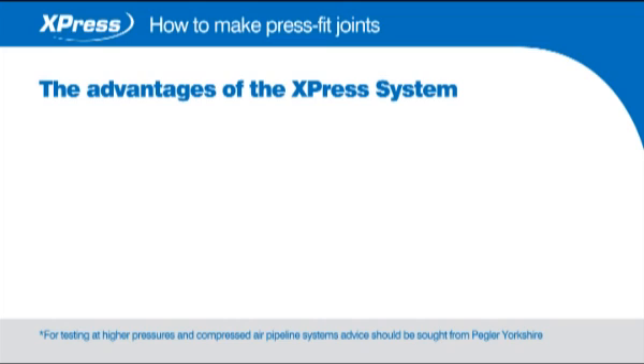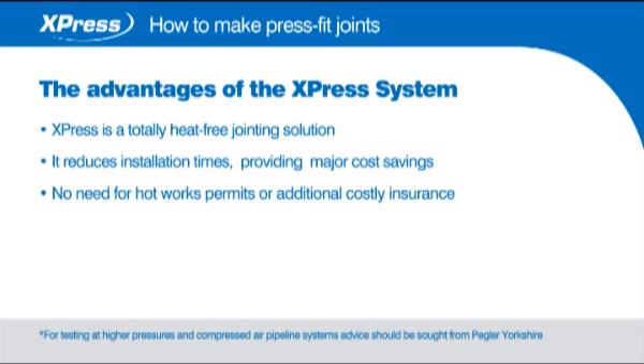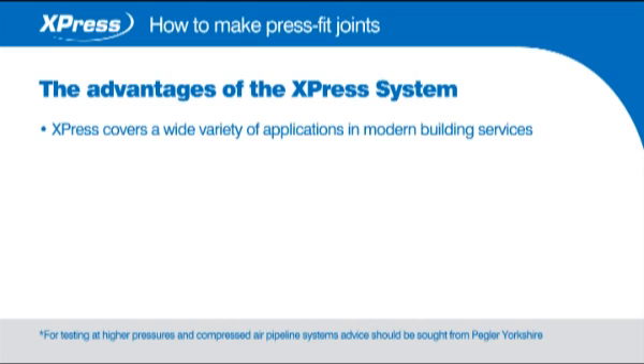The advantages of the Express system: Express is a totally heat free jointing solution. It reduces installation times providing major cost savings. No need for hot works permits or additional costly insurance. Sizes from 15 to 108mm. Complete systems have an exceptionally clean bore with no flux residues. Express covers a wide variety of applications in modern building services.